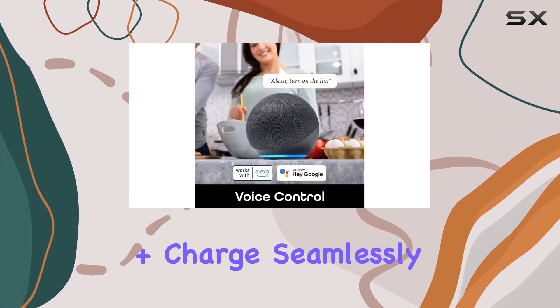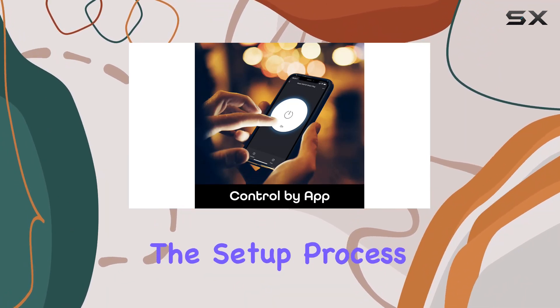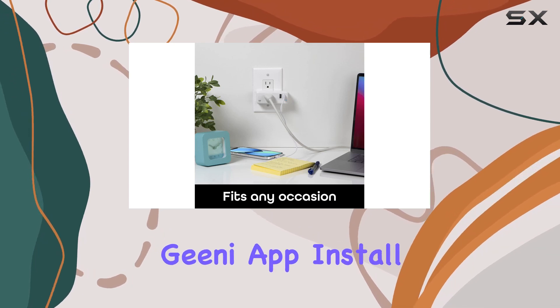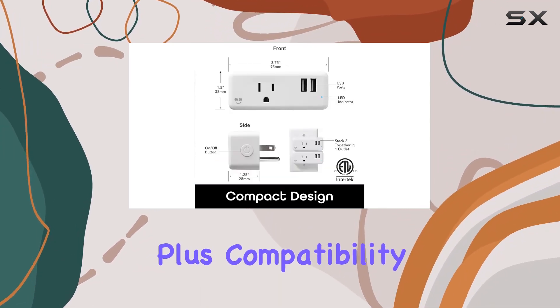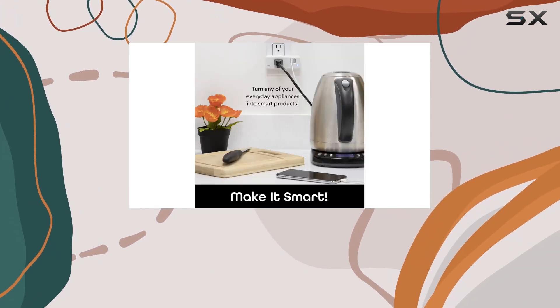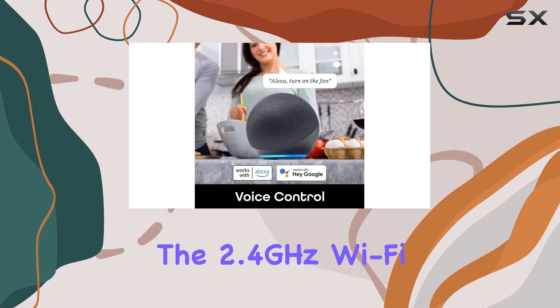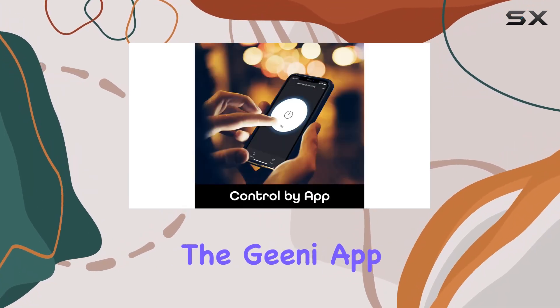The Genie Switch Plus Charge seamlessly connects to your home Wi-Fi, eliminating the need for additional hardware. The setup process is a breeze — download the Genie app, install your outlet, and connect. Compatibility with Alexa and Google Assistant means you can easily integrate it into your existing smart home ecosystem.